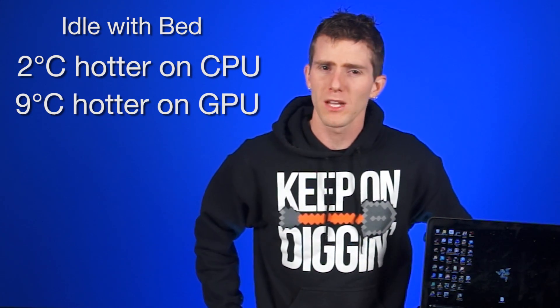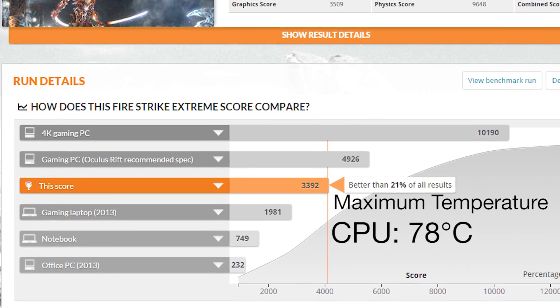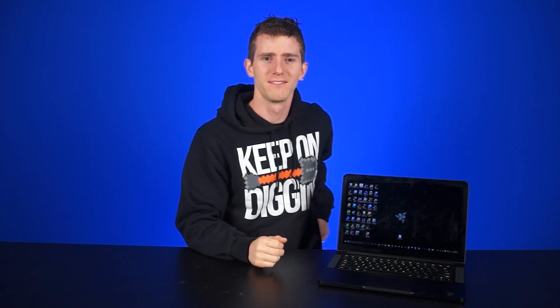Anthony decided to do one more test as kind of a worst case scenario: a bed. Yes, that's right. It's a soft fluffy surface that completely plugs up every vent on the bottom of the laptop. And actually, it wasn't that bad. At idle the processor was just 2 degrees hotter and the video card jumped up 9 degrees. After running the benchmark, the score was 3392 with a max temperature of 78 and 71 degrees on both chips. So realistically speaking, that's still pretty safe and usable for short periods of time.